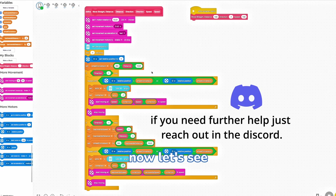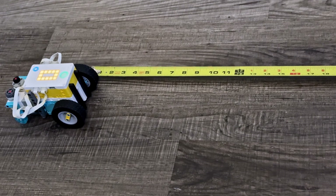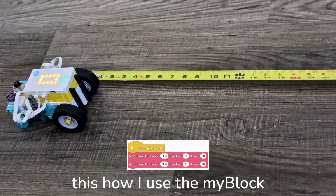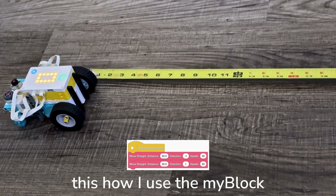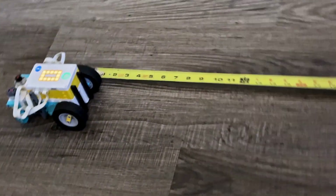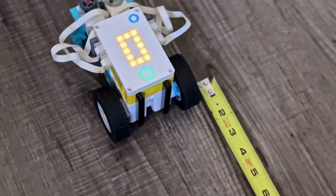Pretty cool, right? In short, this program moves the robot forward or backwards while keeping it straight, thanks to the gyro sensor constantly correcting its direction. Now let's see it in action. I'm going to test it going backwards one foot and then forwards one foot. The approximate conversion in centimeters is 30.5, which is what I have it set at right now. I don't have a measuring tape in centimeters, so that's why. Here you can see that the base of the wheel is at the end of the measuring tape.